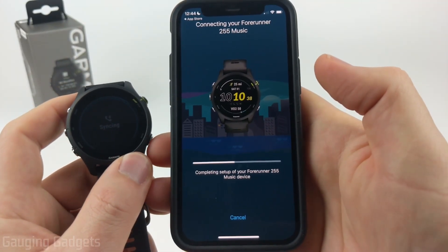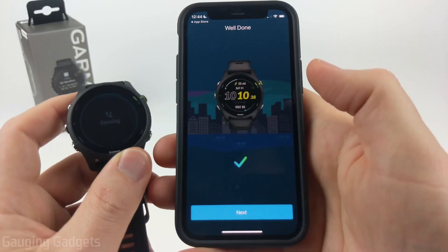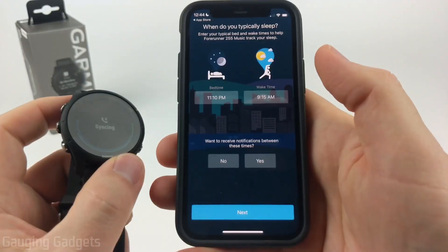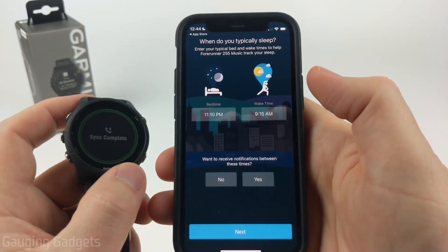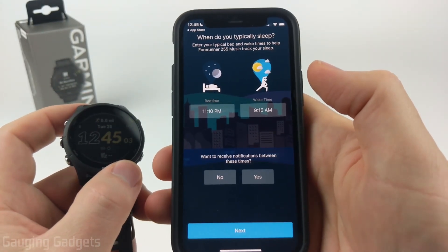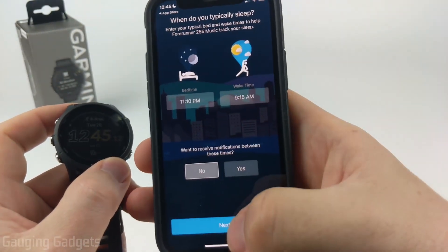The watch will now sync with the app and make sure it has the latest updates. Once done, it'll show a check mark — hit Next and you can go through setting up preferences for the watch. The first is your typical sleep time, which helps the watch determine when you're sleeping and allows you to disable notifications so they don't disturb you. Set your sleep time and select whether you want to receive notifications during that time, then hit Next.